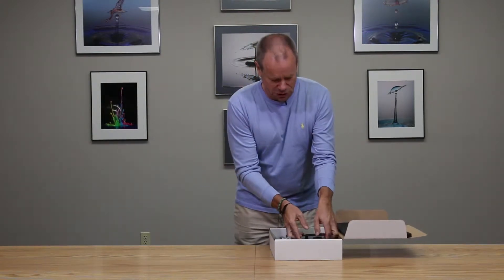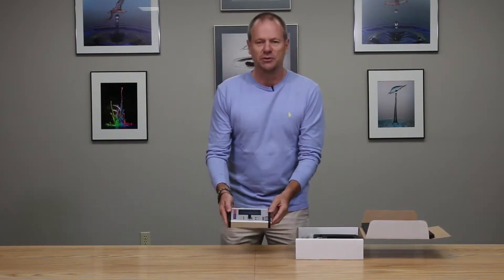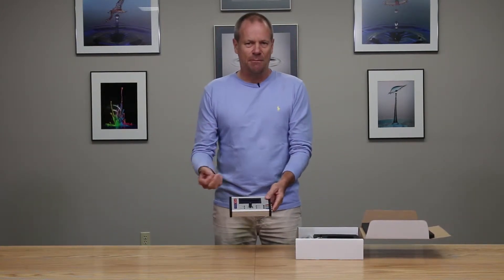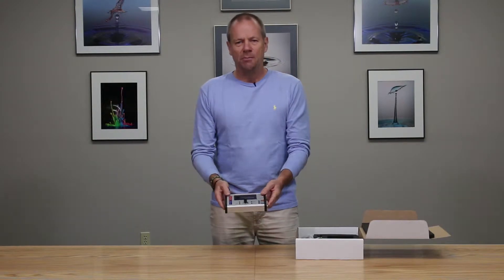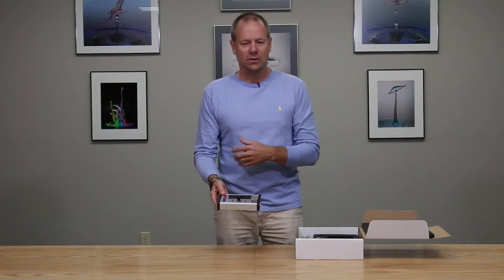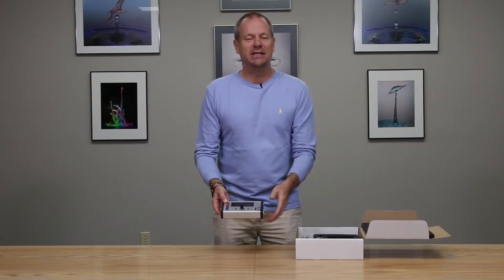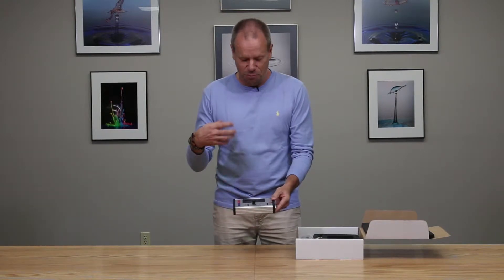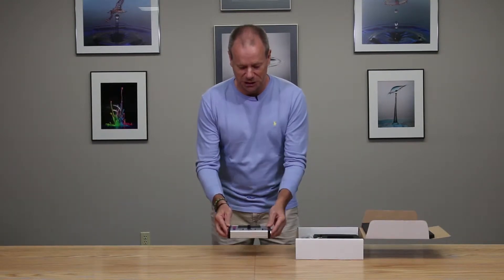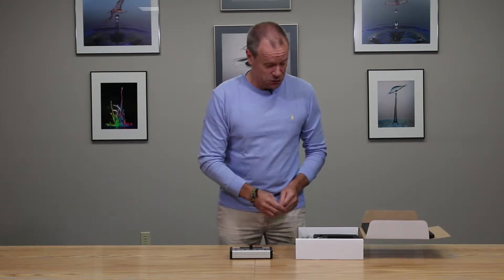It starts with the Stop Shot control system itself. This is the electronic box of tricks that can control your camera, flashes, switches — pretty much anything. It has three individual outputs that can control different flashes sequentially, independently, and you can control timing. It's a very flexible, programmable machine with an LCD display, very simple interface, and very easy to use.